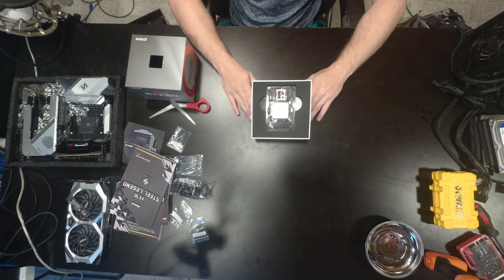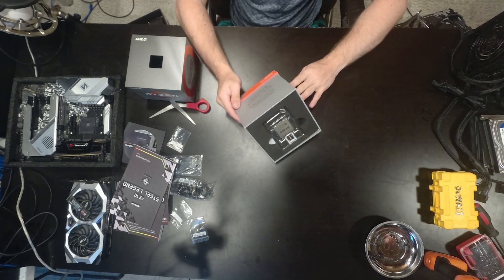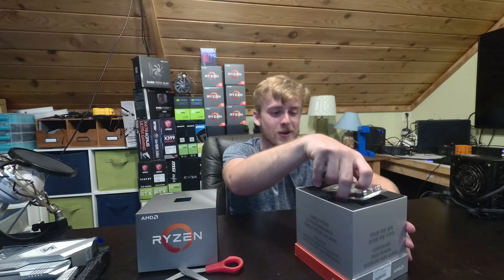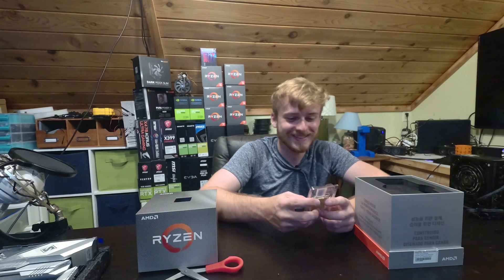Woo! Look at that. Wow. My brother's sitting over here — he doesn't get it, he's a cars person. My brother's standing right here watching me do this. There's a lot of foam in this. So there's the processor. And we're just going to — that's a nice look.